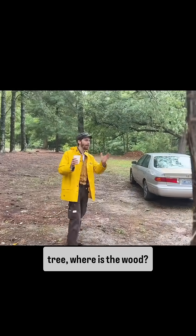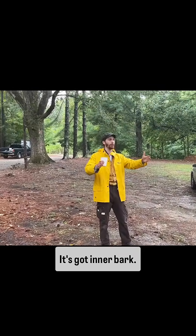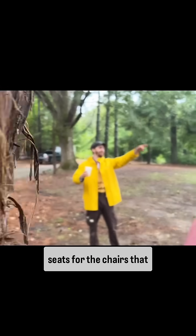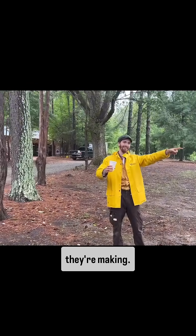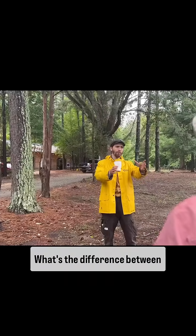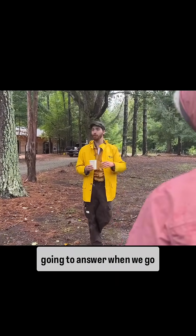When you're looking at a tree, where is the wood? Because the tree is not all wood — it's got outer bark, it's got inner bark. Both of those are useful. Inner bark is what's being used right now to weave the seats for the chairs that they're making. Inner bark is a harvestable, useful material. And then you have wood. What's the difference between wood and inner bark? What functions do they serve? These are questions we're going to answer when we go inside.